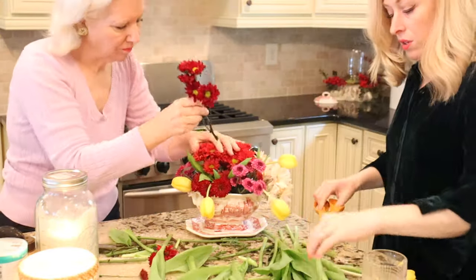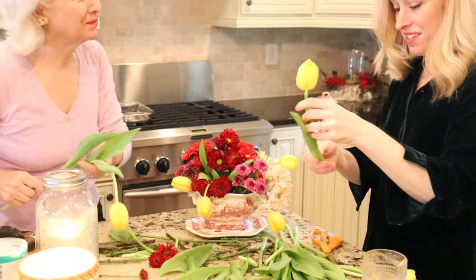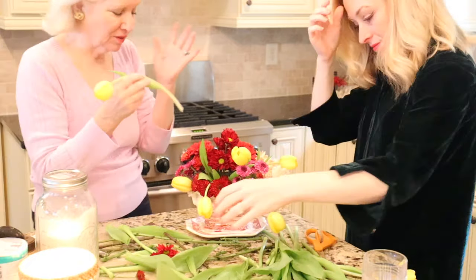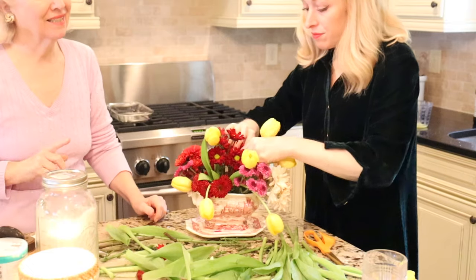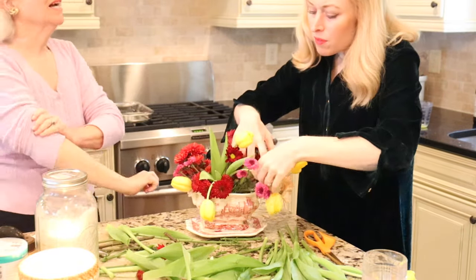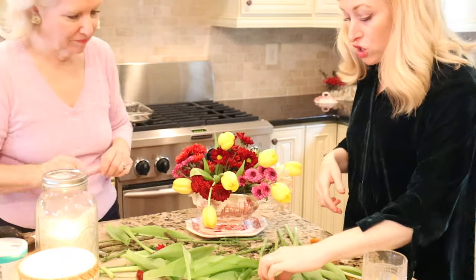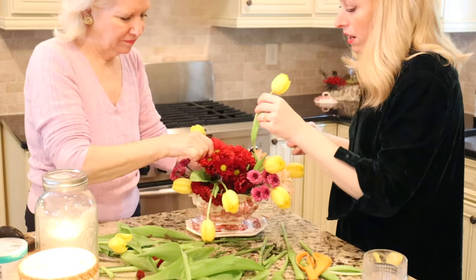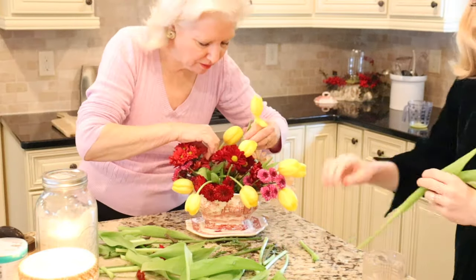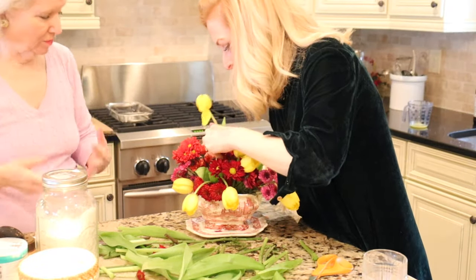So what the heck is apple brown betty? Who's Betty? I don't know who Betty is — that's a good question. Obviously whoever first made it, we know her name is Betty. But it was Ronald Reagan's favorite dessert! The difference between an apple brown betty and an apple crisp is that an apple crisp does have oatmeal in the topping. Apple crisp has oatmeal in the topping — that's the only difference.